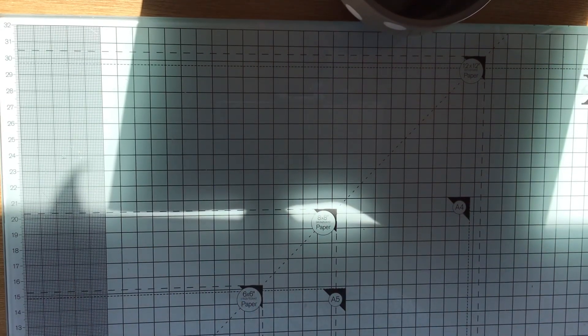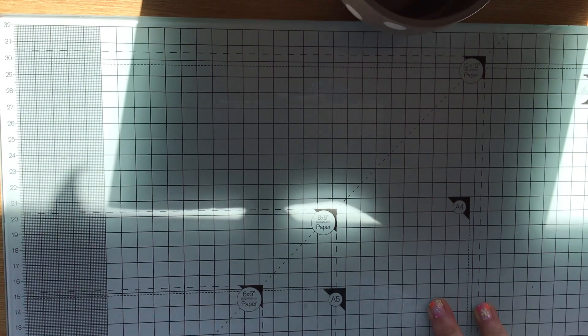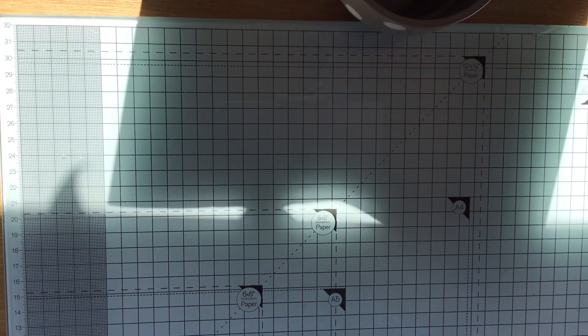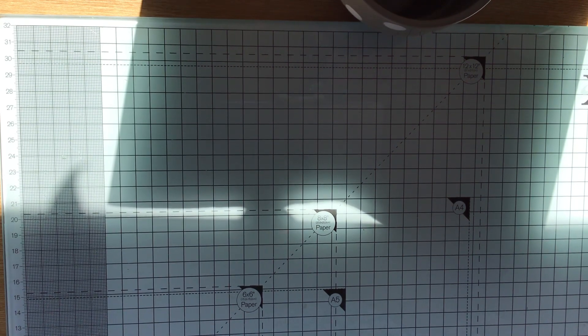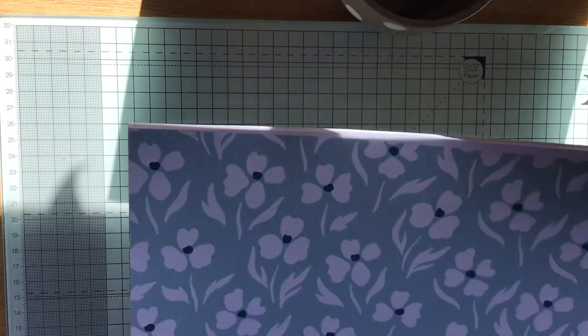Hi everybody, Paper Crafting with Roz here. I've come on today to share with you one of Antonio Makes' digital bundles, and this one is called Sparkling Fields.